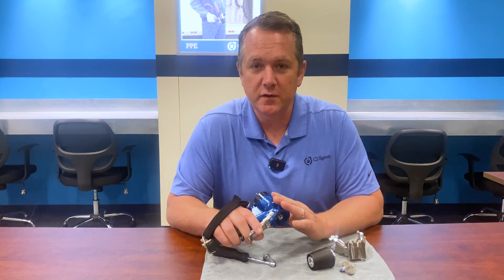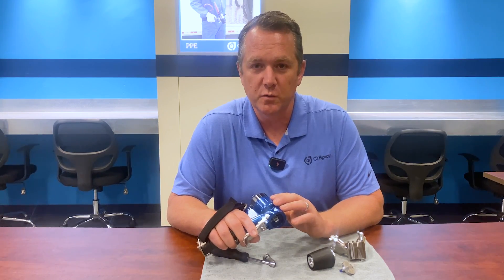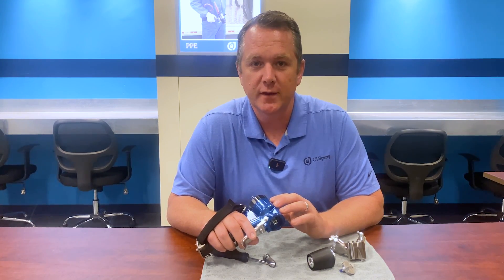The Graco FX is available now, so get your order in today and see what makes this gun so revolutionary for our industry. Thanks for tuning in.